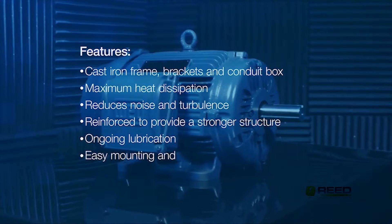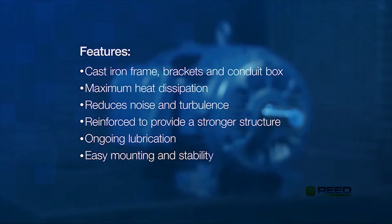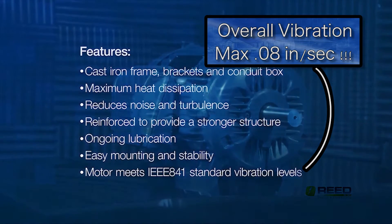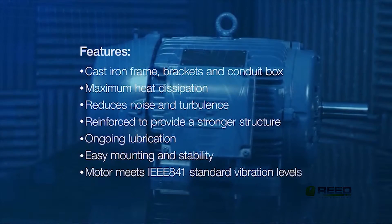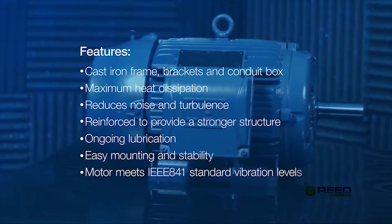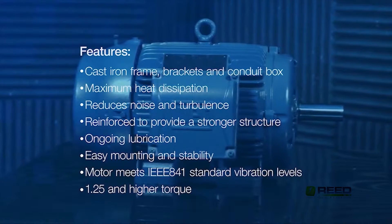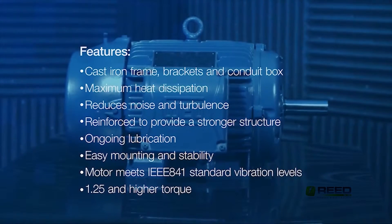Solid feet mean easy mounting and stability in high vibration applications. Motors are balanced to 0.08 inches per second, meeting IEEE 841, which is one of the toughest standards in the industry. With a higher service factor than its competition — 1.25 for 100 horsepower and below — combined with high torque, W22 motors are designed for power and strength.